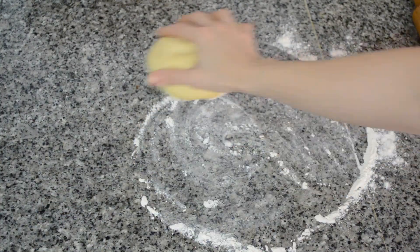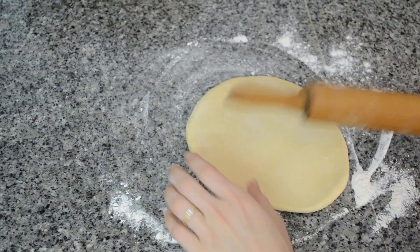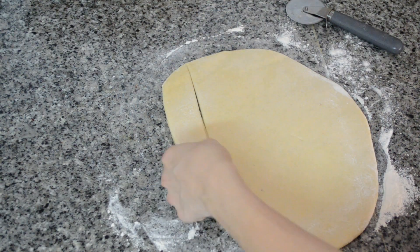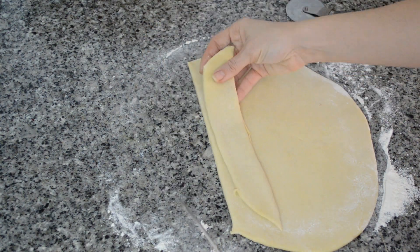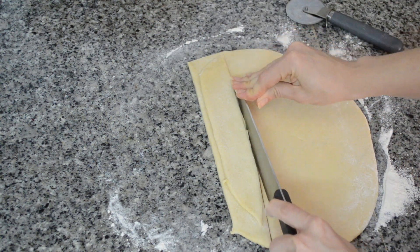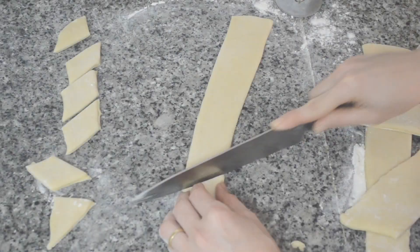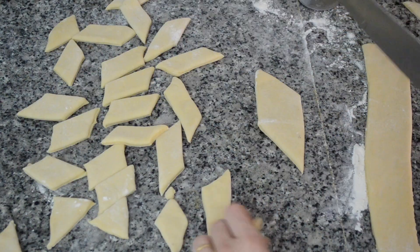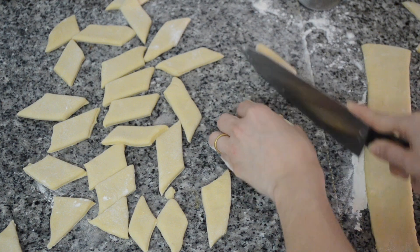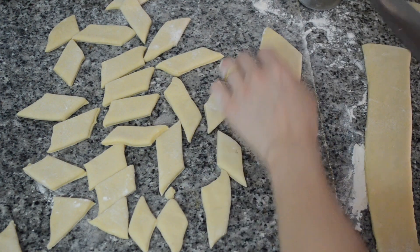Then lightly dust your countertop and roll out your dough into a disc shape. You then want to cut out strips — let's say about an inch or an inch and a half. I made these a bit too big, I was trying to experiment. You then want to cut out diamond shapes. If yours are looking funky and not diamond-like, just cut one, flip it over and cut in the center.